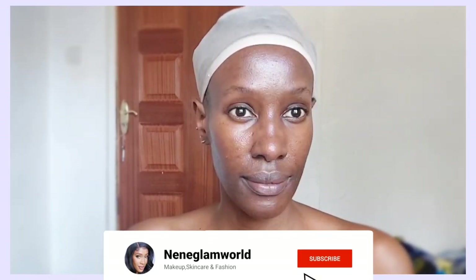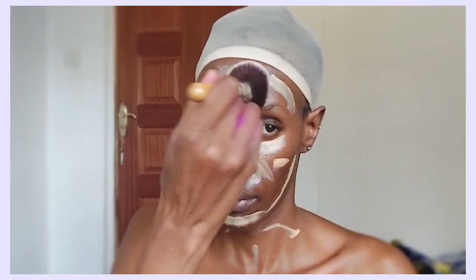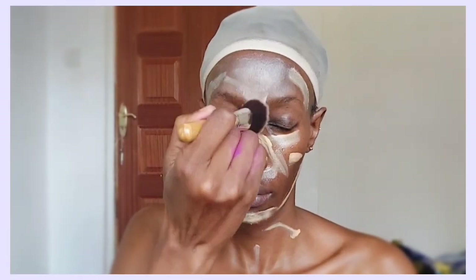Hello everybody, welcome back to my YouTube channel! Today we are going to turn ourselves into a Disney villain — hopefully you'll enjoy the video. We're going to turn ourselves into Ursula from The Little Mermaid. She's one of my favorite Disney villains; I absolutely love her.